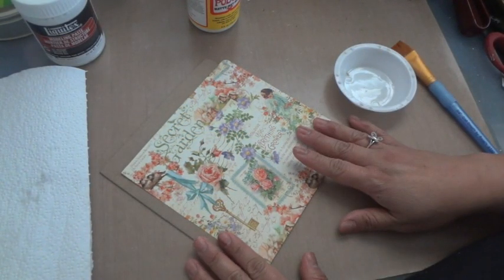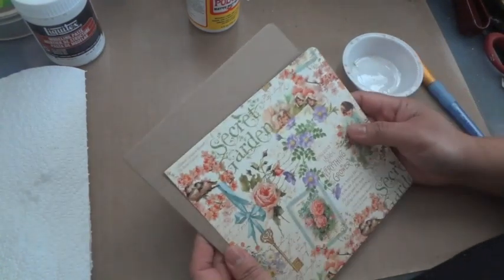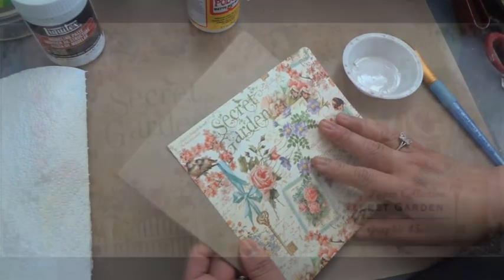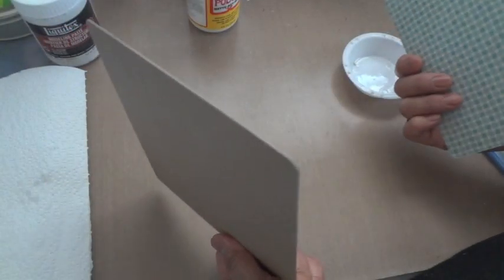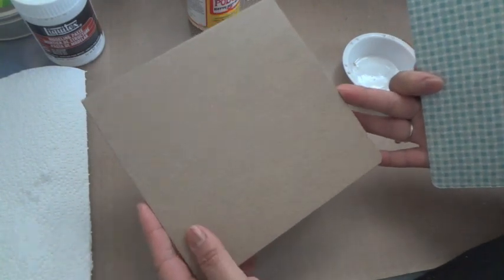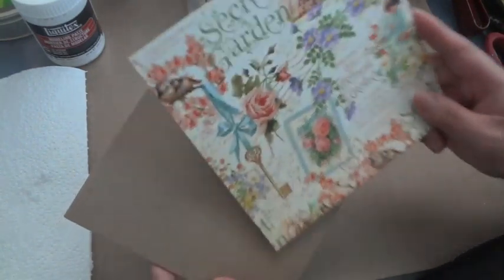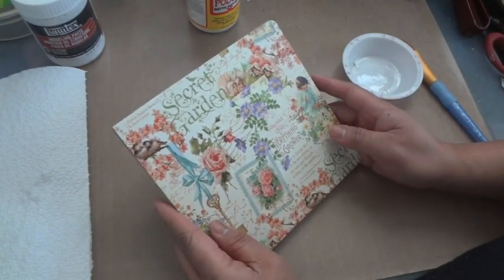Hey everyone, in this video I'm going to share a tutorial on how I put the cover of this mini album together. I'm going to be using the Graphic 45 Secret Garden paper collection. I have some medium-weight chipboard that I've die-cut with an album die from AccuCut, and I used the same die to cut out a piece of the Secret Garden papers — this is going to be the front of my mini album.